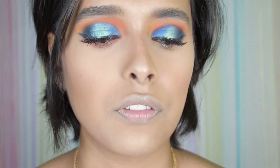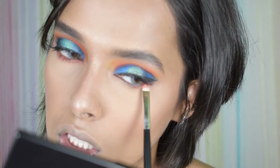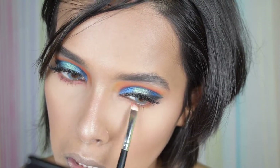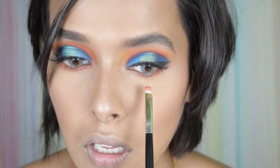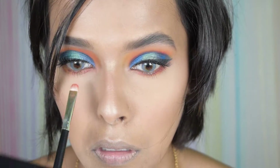Next I'm doing my lower lash line — first taking the orange shade, then mixing in the yellow, and ultimately adding the red. For my inner corners and brow bone I'm taking this highlighter.